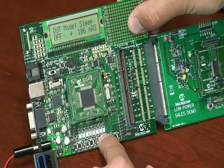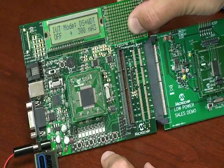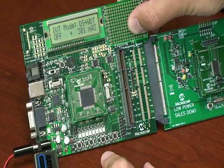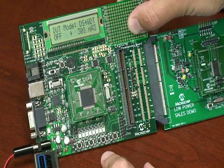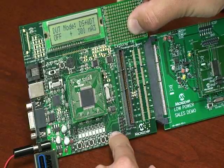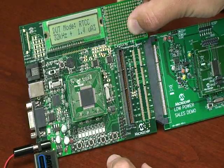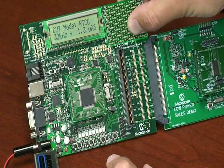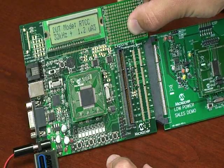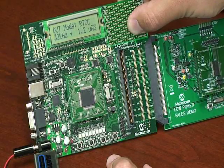We can next move on to include a watchdog timer. As you can see, the MSP part consumes approximately 300 nanoamps, equivalent to what the PIC part consumed in this mode. Now if we switch to real time clock running from a 32 kHz watch crystal, the current consumed is approximately 1.2 microamps. This is 300% higher than the PIC24 running in equivalent mode.